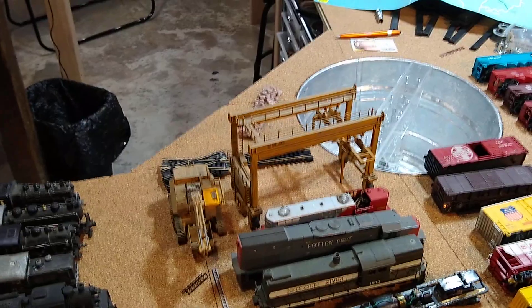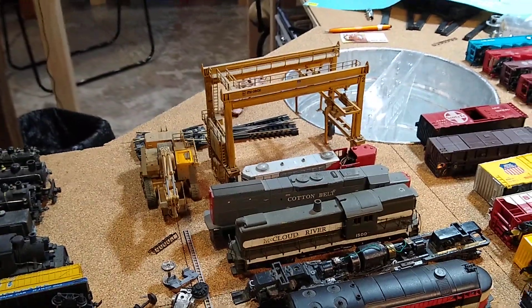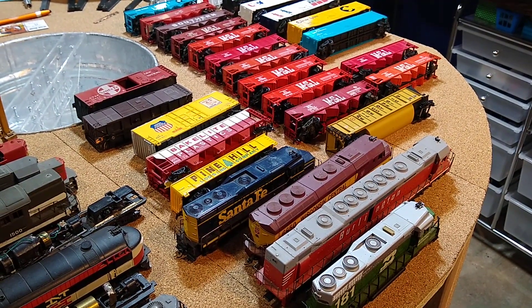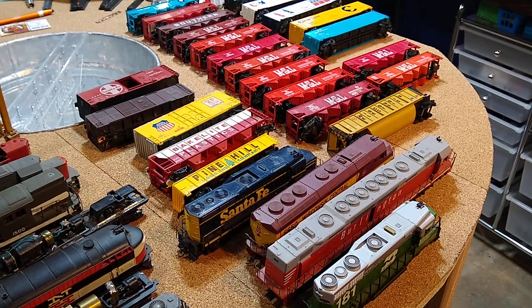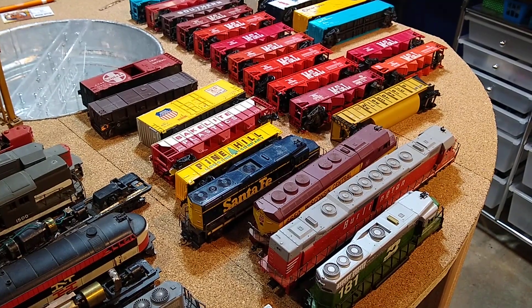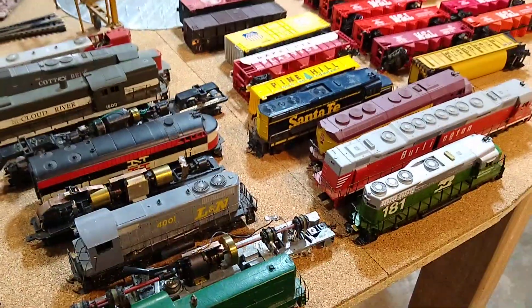Now let's look at what we got from the junk pile. When I went over to Patrick Alexander Royalty Minnesota's table as I always do, I saw a junk box and in there I saw a DD40 that is broken - that's what I wanted. I said what do you want for this, he said give me 30 bucks but you have to take the whole box and get it out of here, which I did.